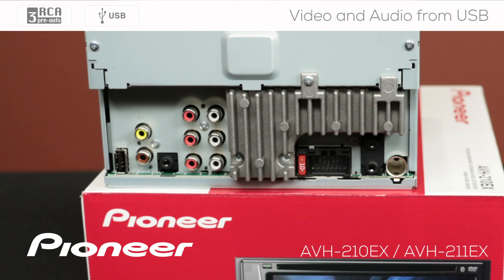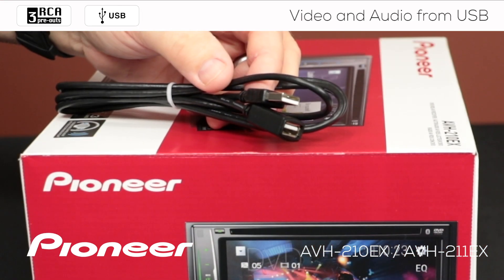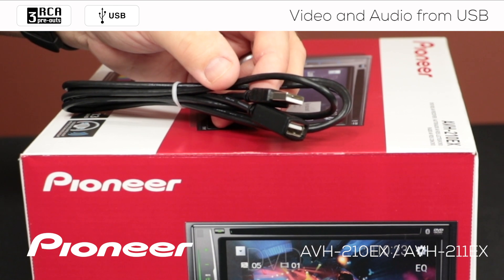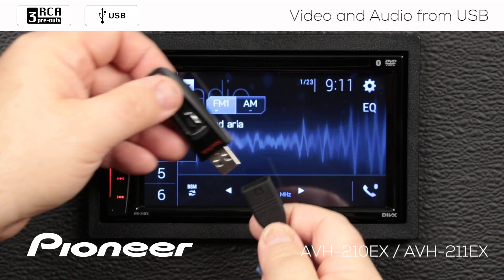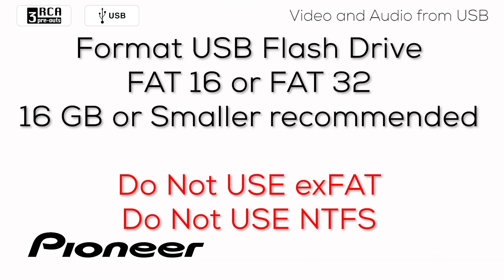On the back of your in-dash receiver is a USB 2.0 port, and included with the in-dash receiver is a USB extension to bring that USB port up into the passenger compartment of your vehicle. Plug in the USB extension during your installation and bring that USB port up into the passenger compartment. Now you can just plug in your USB flash drive through the USB extension. You can use a USB 2.0 or USB 3.0 flash drive — both will work great.